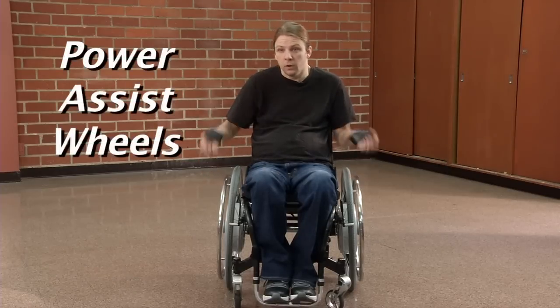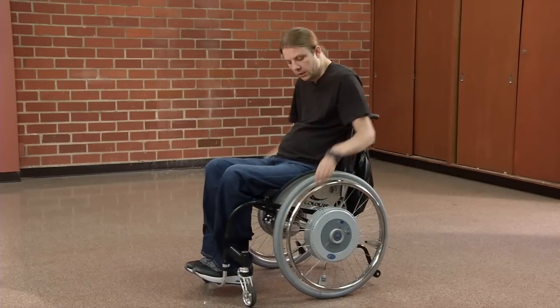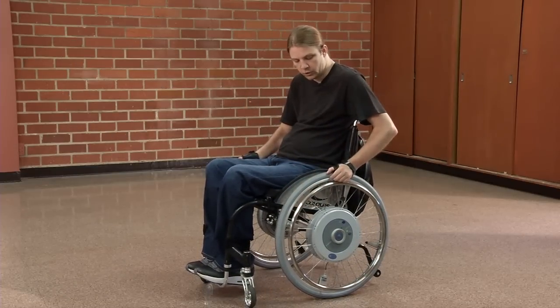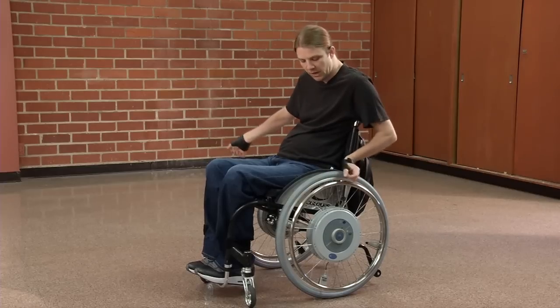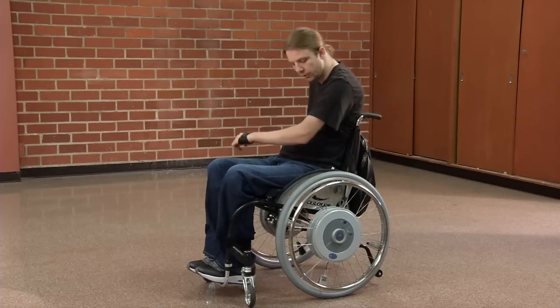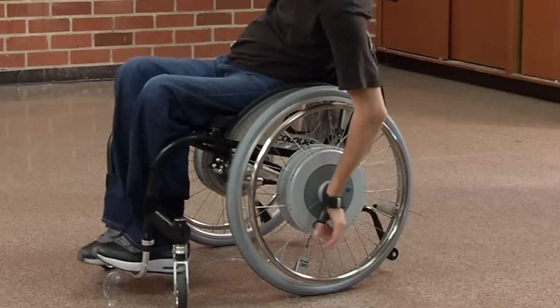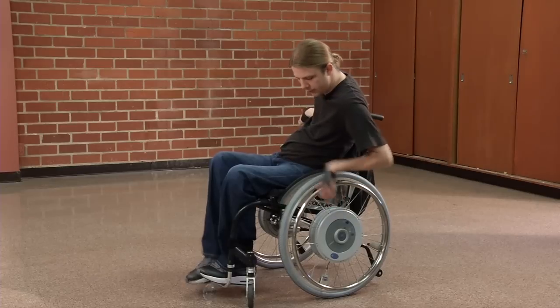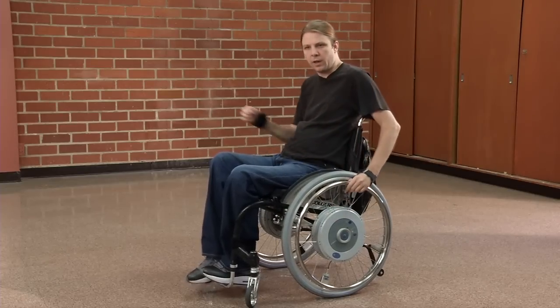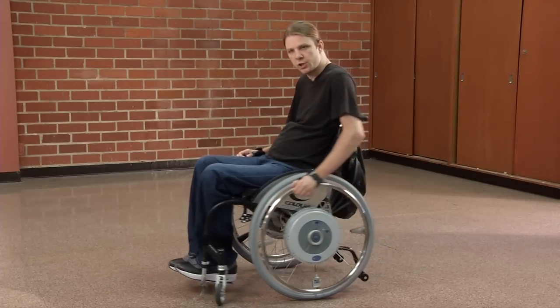One of the things I found that has been really helpful in my life is power assist wheels. This chair that I'm in, the Colors Razor Blade, has these wheels called emotion wheels that have been adapted to it. I've mounted these onto the Colors wheelchair frame, and there's a central battery right here. I'm able to turn this on and off. Rather than being operated by a joystick, it's operated by pushing on the rim.